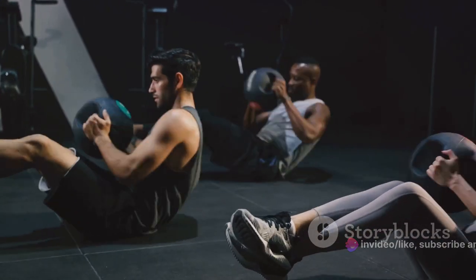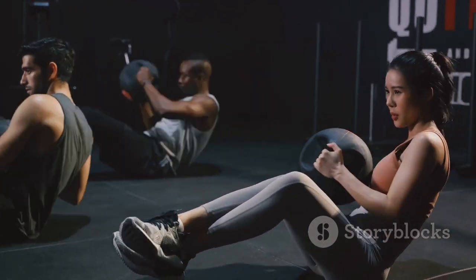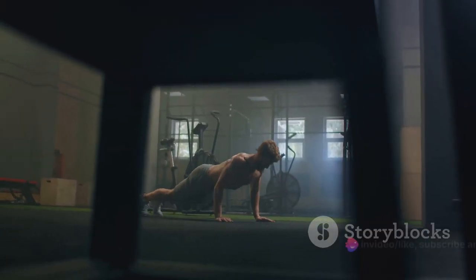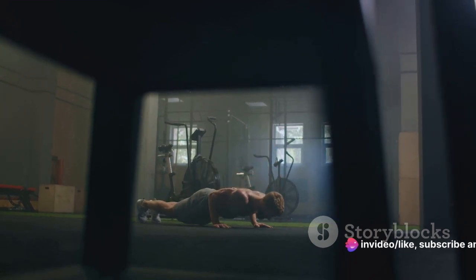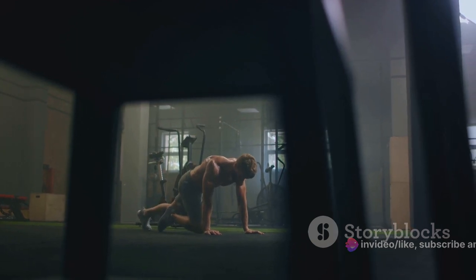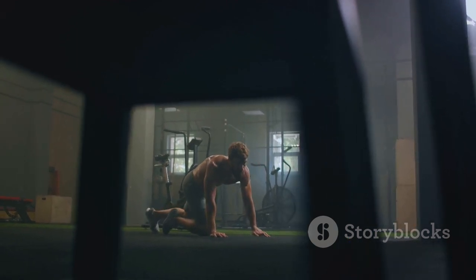You've now completed the second part of the Spartan workout. Ready for some high-intensity interval training? Stay with me, Spartans. We're just getting started. Your journey to embracing your inner strength and masculinity is well underway. So let's keep pushing, let's keep growing, and let's keep proving to ourselves just how powerful we can be.